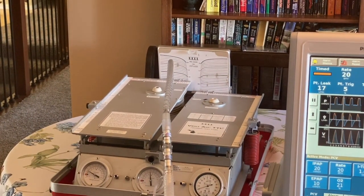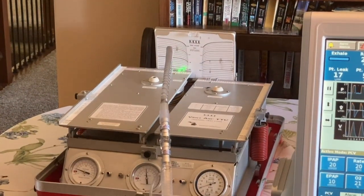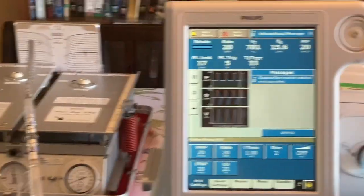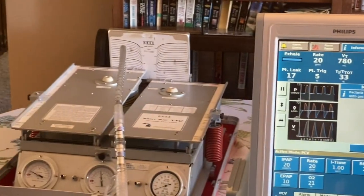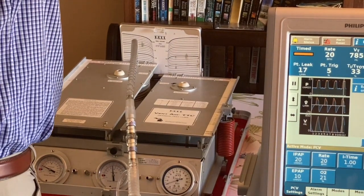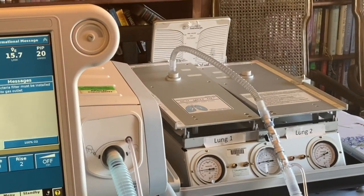With the test line, because we're starting with a PEEP of 10, our resting FRC is about 400 cc. During inspiration, it's going up to about 750 to 800 cc, so that's a difference of about 350 to 400 cc. Each test line is set up similarly with the same compliance and the same resistance.